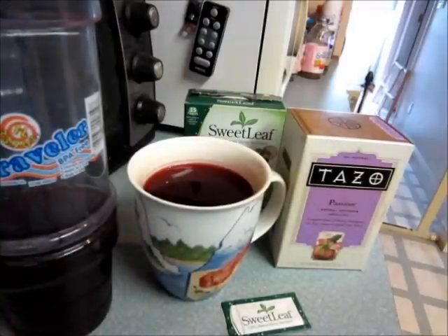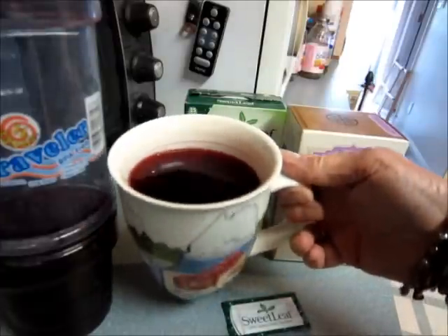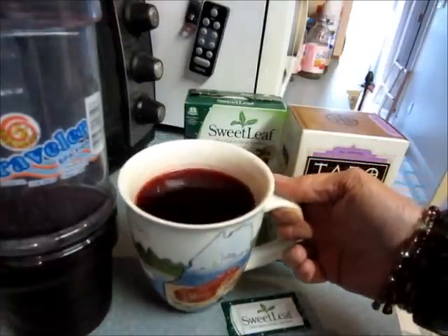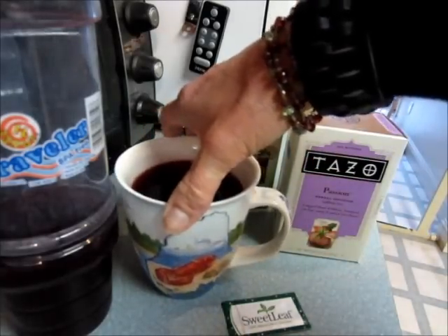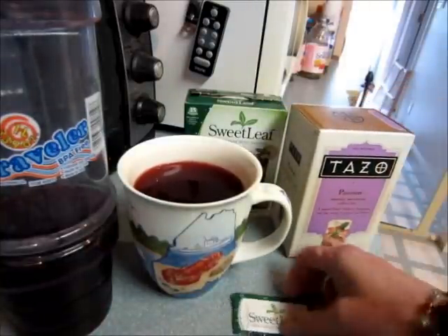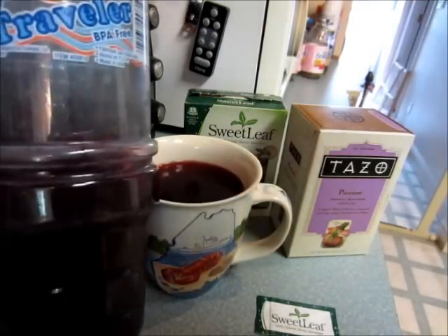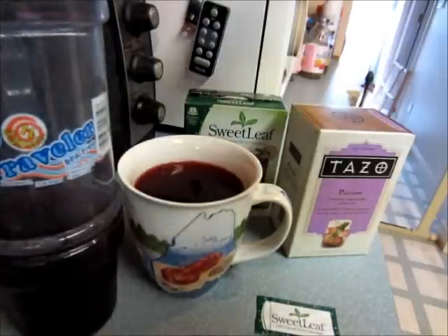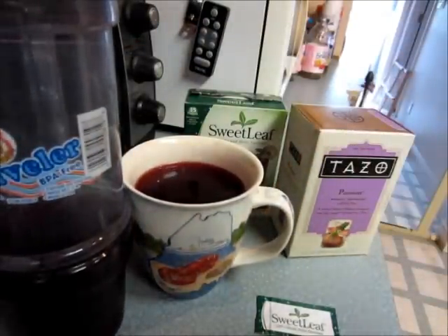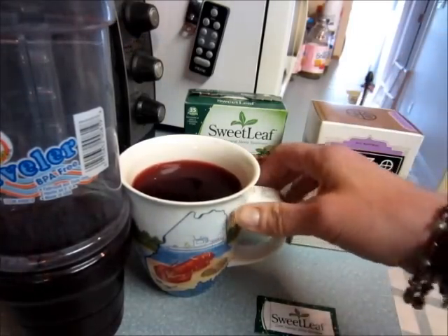Alright guys, so this is what the tea looks like. I microwaved it for two minutes and let it brew for an additional three — so around five minutes total. You don't have to be super precise. Then I pour it in here using a funnel — you can see it's a beautiful red color — and stick it in the refrigerator to cool off.